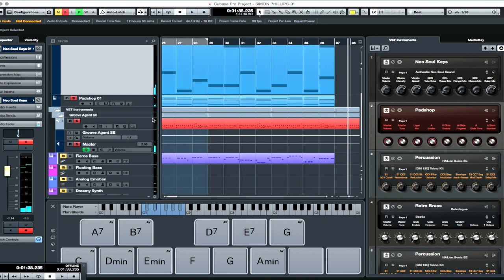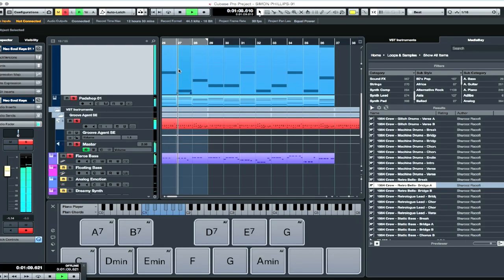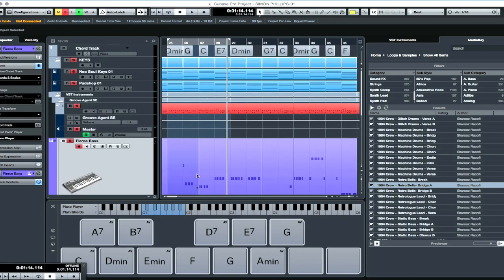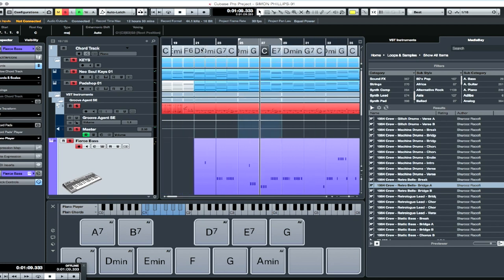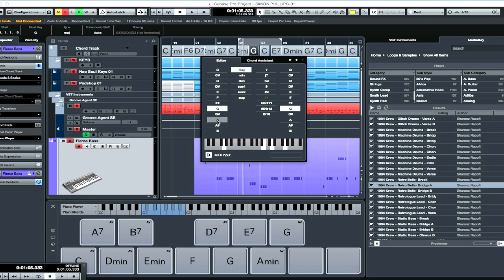I also needed some bass, so I went to my media bay and found a bass loop that I really liked and dragged and dropped it over. The interesting thing about the bass is that I have a chord track triggering it, so basically if I come up here and change a chord at any point in time, all of the data in my track will change. I'm not locked into any specific chord progression — that's the really cool thing about composing this way. I can also simply click up here and change the key of my whole entire song. As I click on a different key, it changes the MIDI data inside of the track. That's so cool.